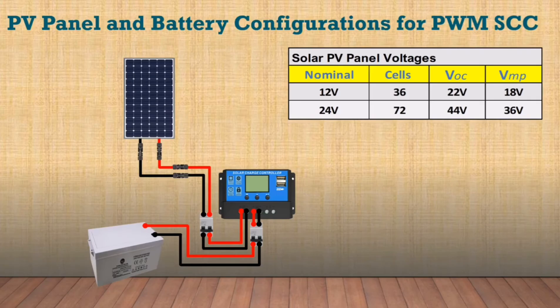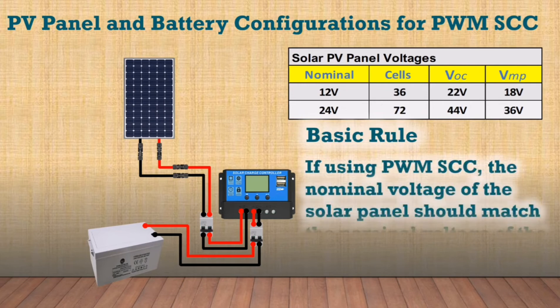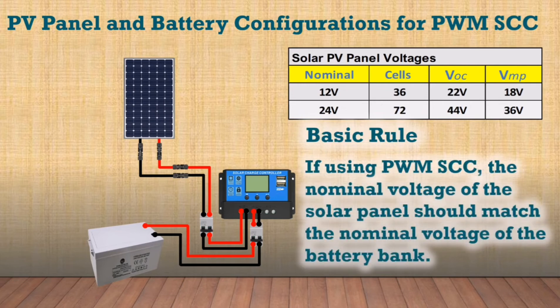Keep in mind the basic rule: if using the PWM solar charge controller, the nominal voltage of the solar panel should match the nominal voltage of the battery bank.